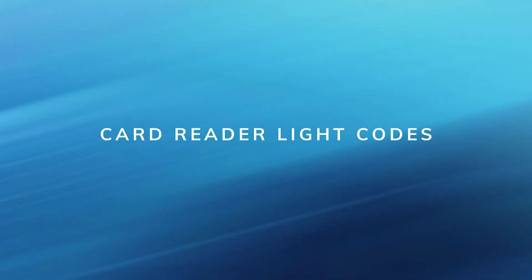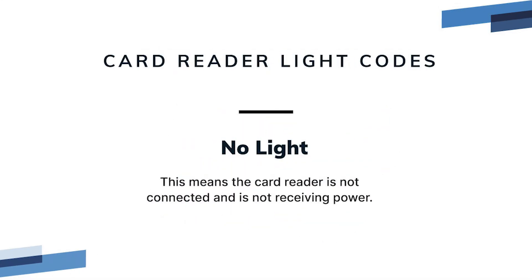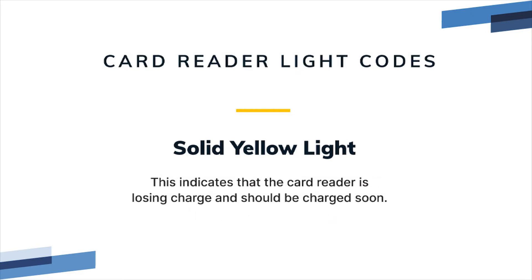Card reader light codes. Provide the light code to ResQ Support if you are having trouble with your card reader. The card reader has a built-in battery pack. A light on the card reader is visible through the case. The blink pattern and color of the light can provide information about the state of the card reader. No light means the card reader is not connected and is not receiving power. Solid green light is the normal state, indicating that the card reader is connected, receiving power, and has a good charge.